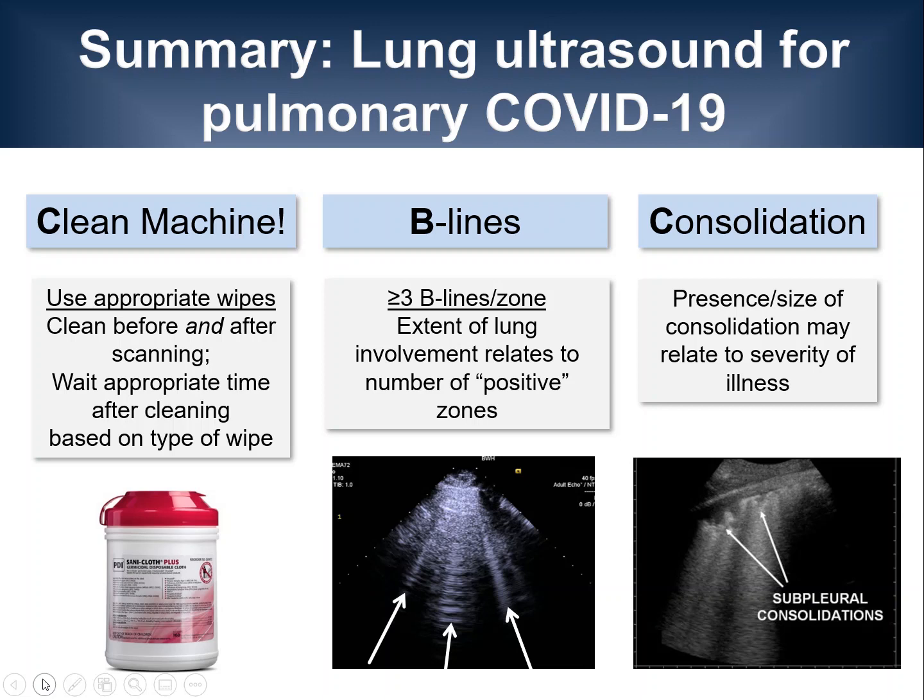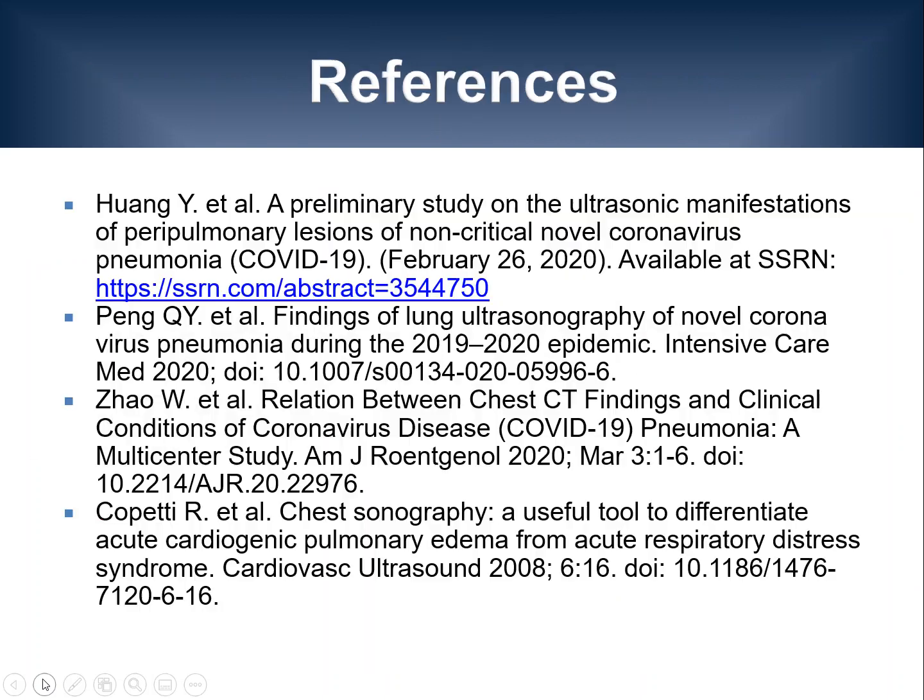I would also like to point out that our knowledge about this disease and its imaging findings is evolving, and the here presented imaging protocols may need to be adapted accordingly over time. Here are a few references that I cited during the lecture.